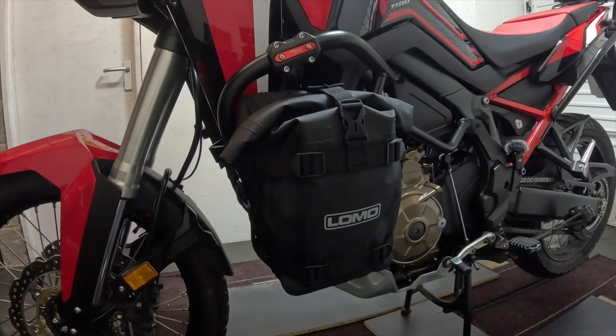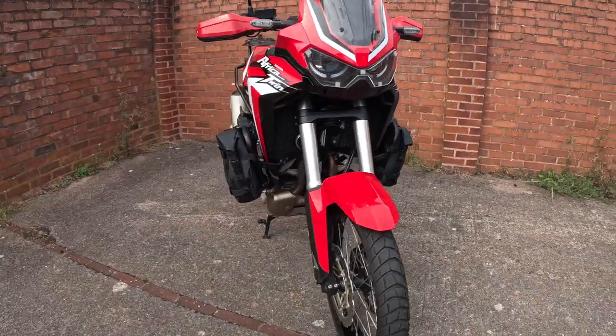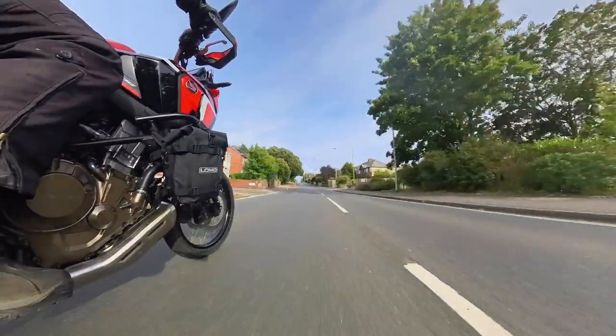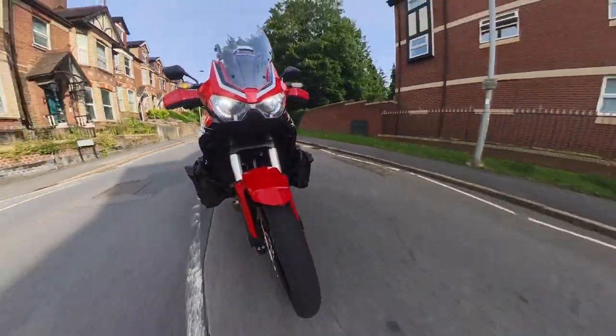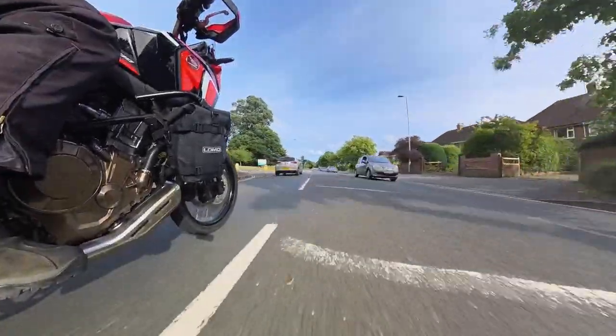That is one crash bar bag fitted — took all of five minutes. Now just repeat on the other side. You can find these bags on the LOMO website or click the Amazon link below. Highly recommended — only £39.95 for the pair, completely waterproof, and they look fantastic on the bike. Thanks for joining us. Any questions or comments, leave them below, and we'll see you next time.